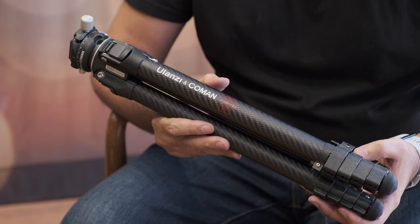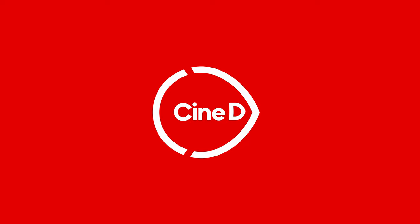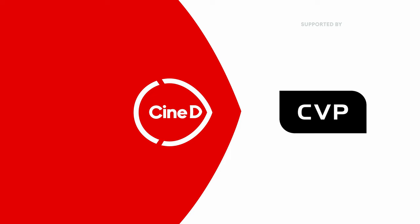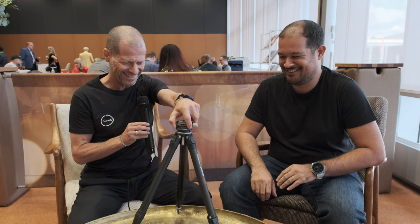This is the new Ulanzi and Koman Zero Travel Tripod. I'm Johnny from Ulanzi and I'm here with Pedro from Ulanzi. We have a new tripod — it's a travel tripod from Ulanzi.